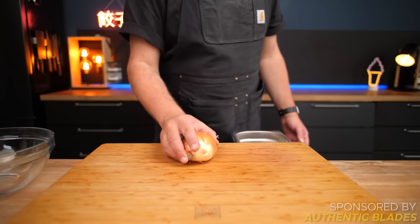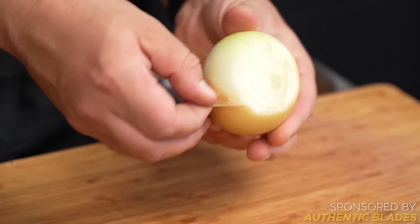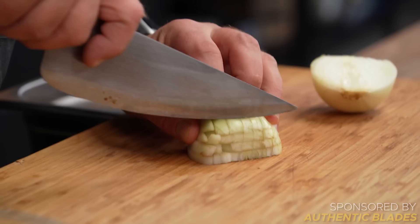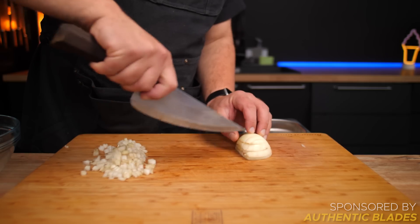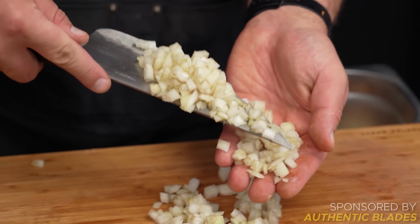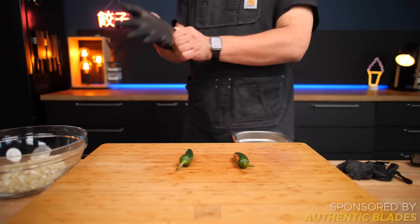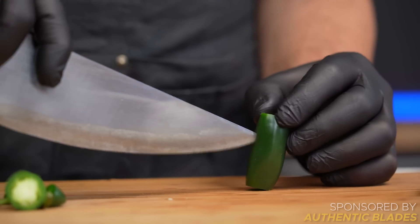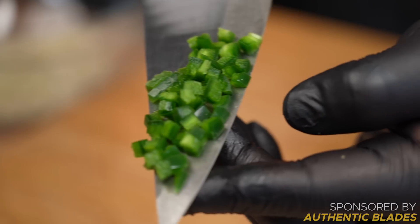One ingredient you don't want to miss out on here is onion. Try to go for a sweet white onion — they taste best eaten raw, and for cutting we're going to keep it traditional using the good old cross-cutting technique. Notice how there is a little bit of dark color appearing — that is very normal for a carbon steel knife, especially a new one when you cut alliums or acidic things, and it is completely safe. Then for some heat, chop up some jalapeño or serrano chilies, but wear protective gloves unless you want to cry tears of regret. I like cutting my peppers in half, then de-seeding them before dicing finely so we get more flavor and a bit less heat.